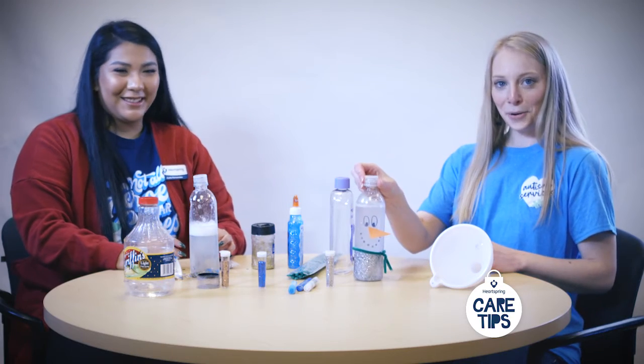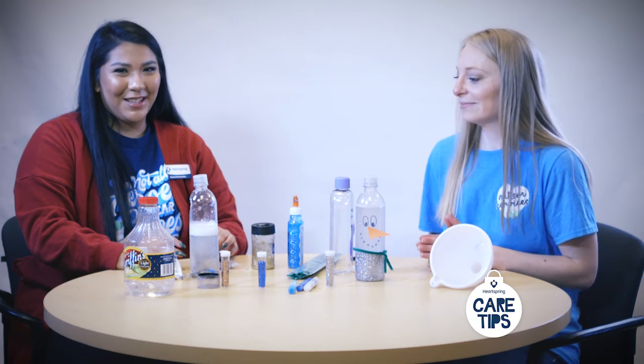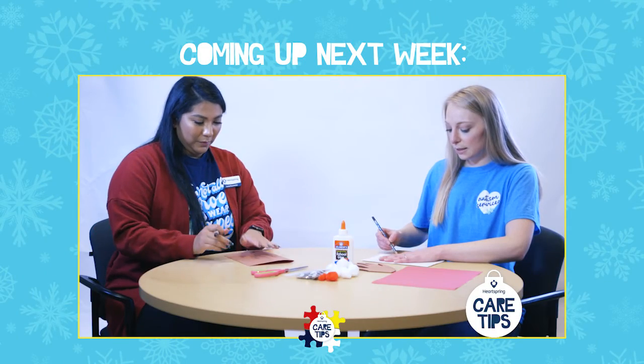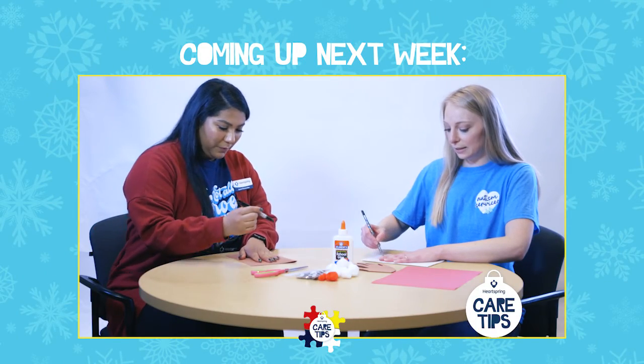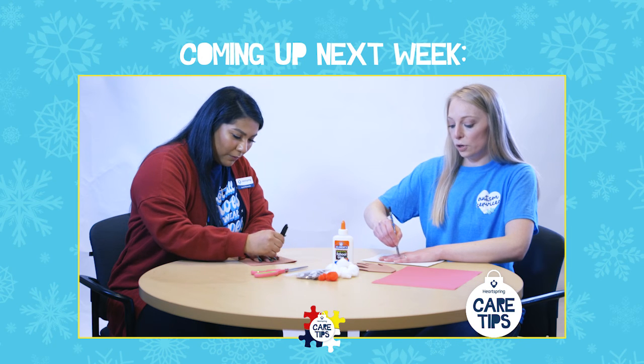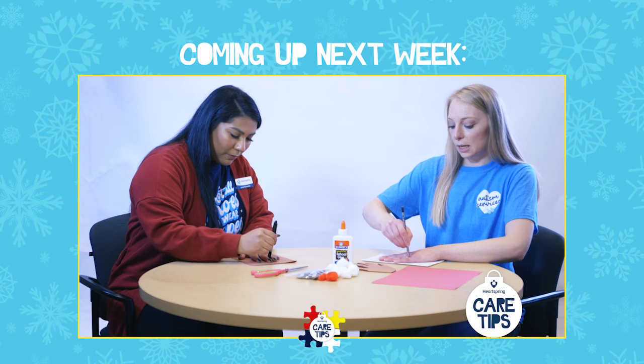Look how cute! And there we go — these are our sensory bottles. You just trace your hands and this is great work for fine motor skills for any kid.